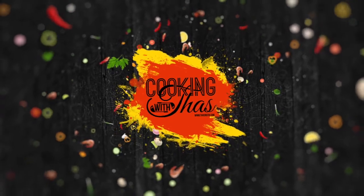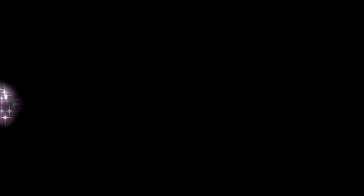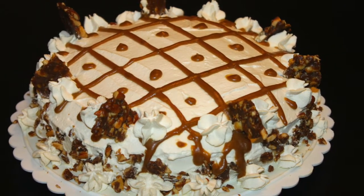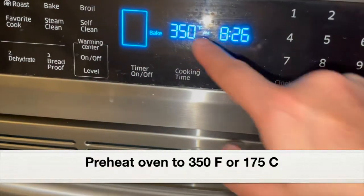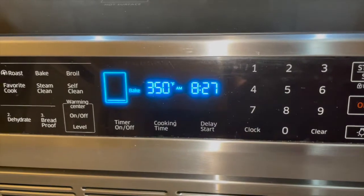This is a very easy recipe. If you have all the ingredients and follow the steps, you will be able to make a delicious butterscotch cake in your kitchen. Before starting to make the cake batter, let's first preheat the oven to 350 degrees Fahrenheit or 175 degrees Celsius.